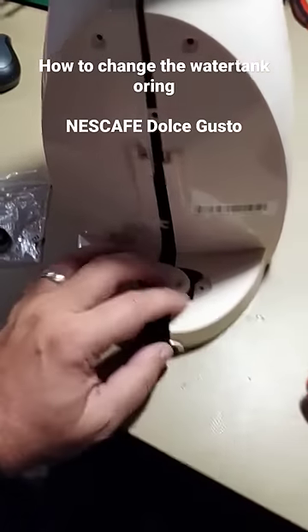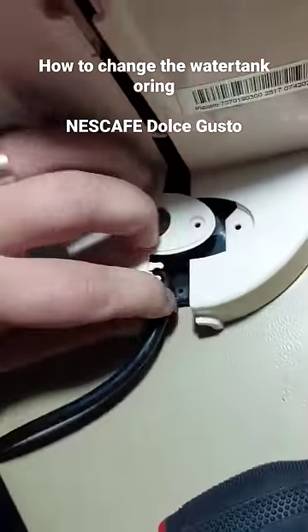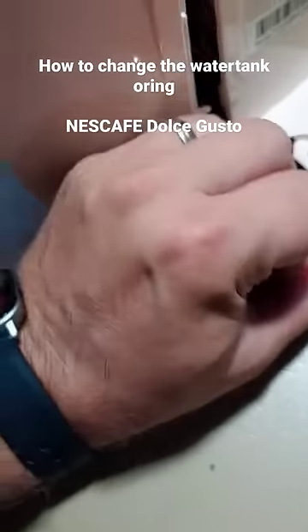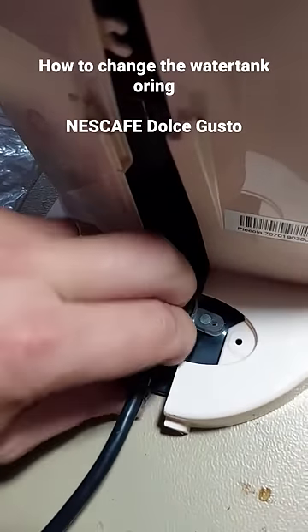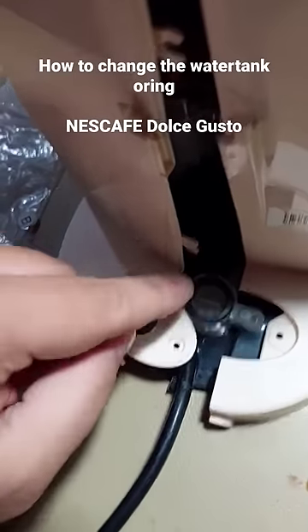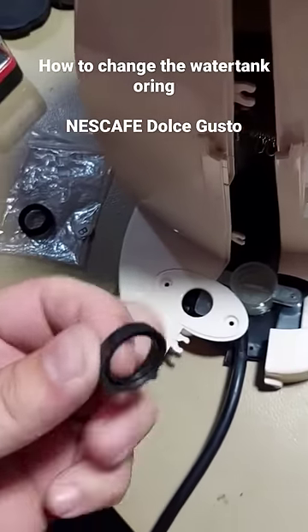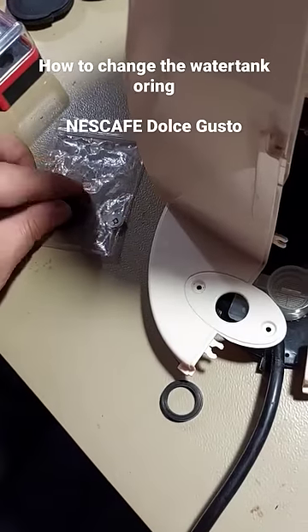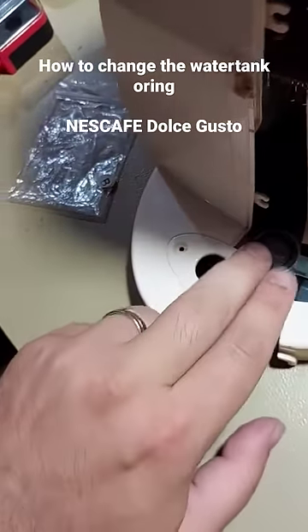Once you pry it apart, you make space here and — let me show you with one hand — you have access to the gasket. Take the new gasket, or o-ring, however you want to call it.